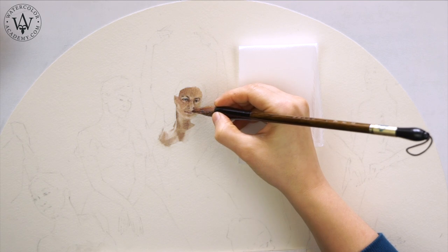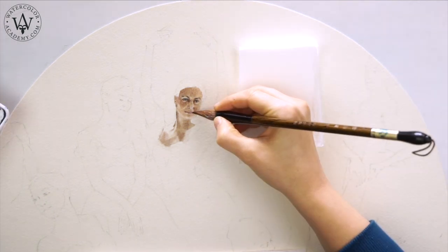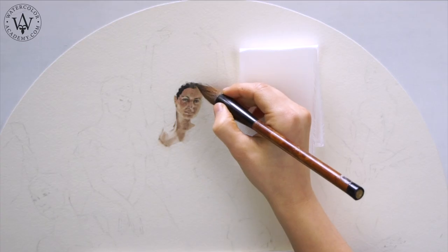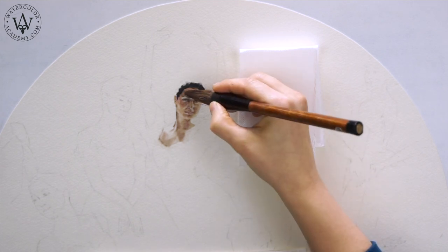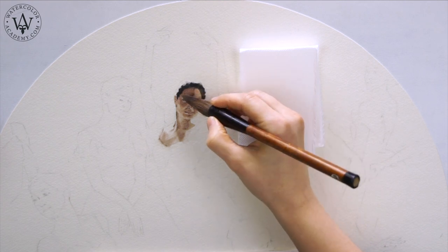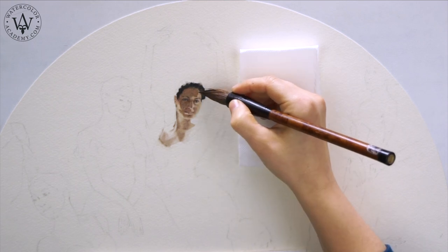I will be using the wet into wet watercolor painting technique when depicting the dancers' dresses and adding the background. You can see that I am painting small details with quite a sizable round brush. The paint pigment is only put on the tip of the brush, and it contains very little water — that's what makes it a dry brush.